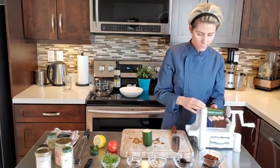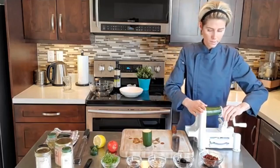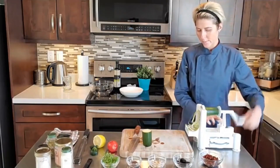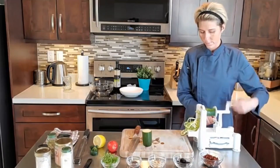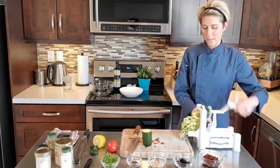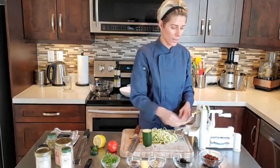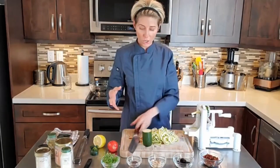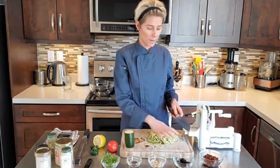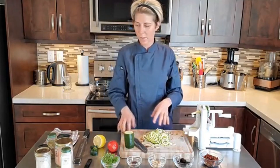This is the smallest noodle attachment on this one. You just put it in like this — it's super easy. You can also get electric spiralizers, but honestly I've used them and they don't work that great. If you're catering or doing zoodles for a large party, then you'll probably want to use an electric spiralizer. Then I just like to cut these a little bit because otherwise they're going to be way too long.